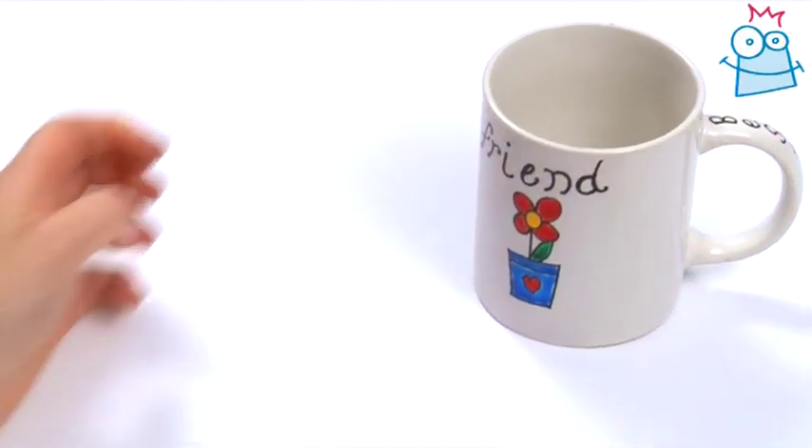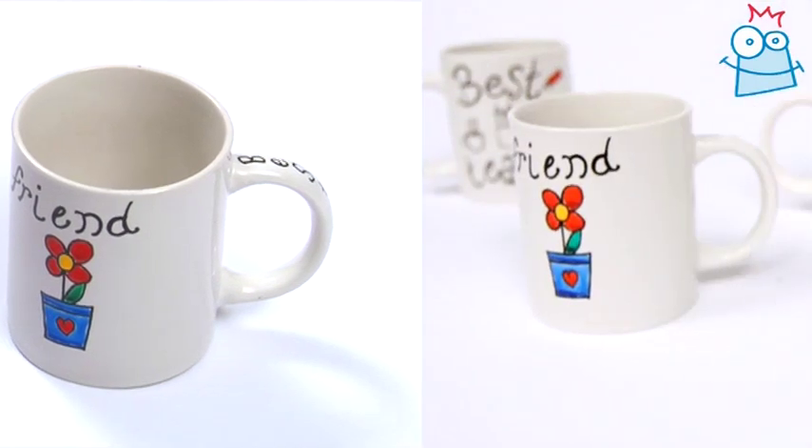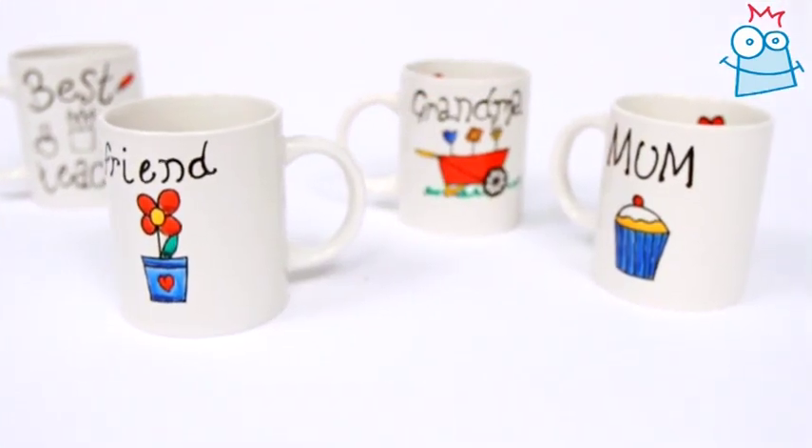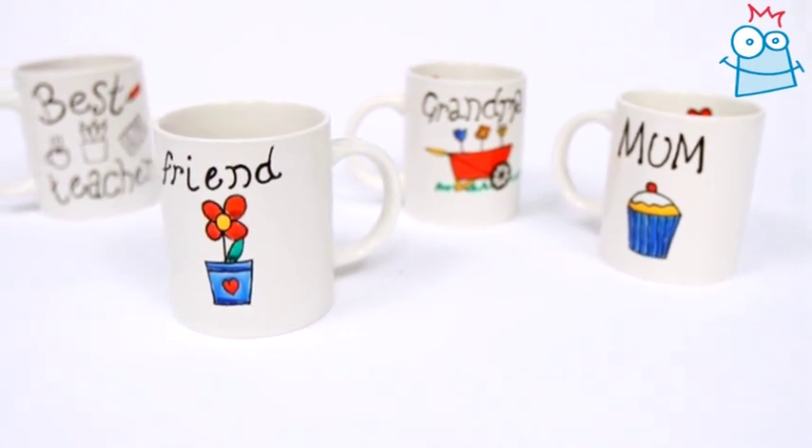Your mug is now finished. To set the paint it will need to go in the oven, so ask an adult to bake it for you following the instructions on the pens. You can decorate the mugs for any occasion, like these designs we made earlier.